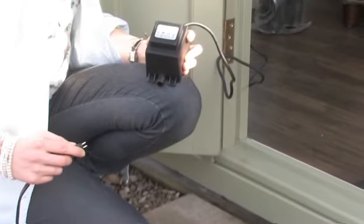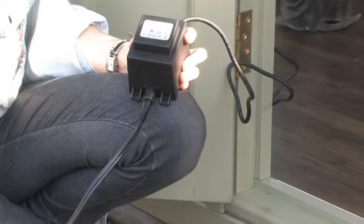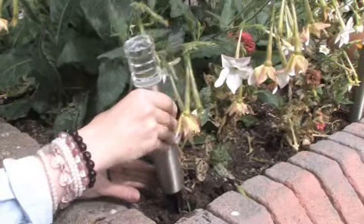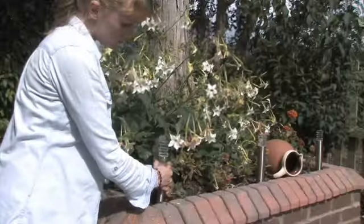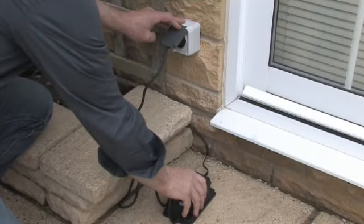The lights work off a 12 volt system, a safe convenient way to enhance your garden. It's so easy to install. There's no need for an electrician and you don't need any tools. Just plug in to any standard socket and away you go.